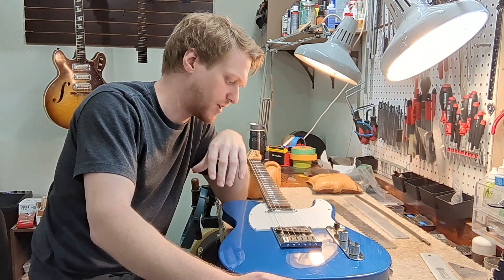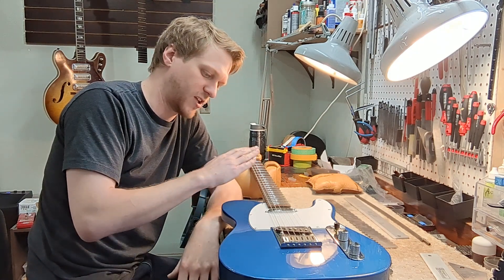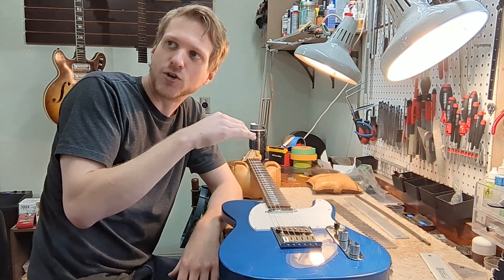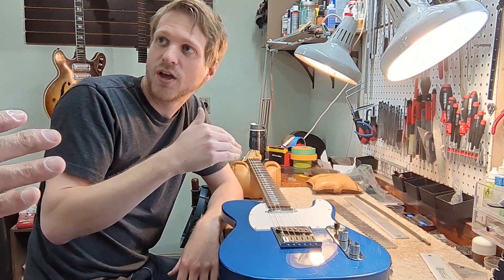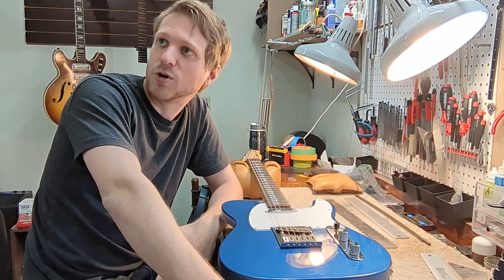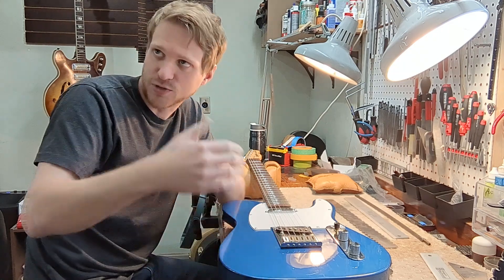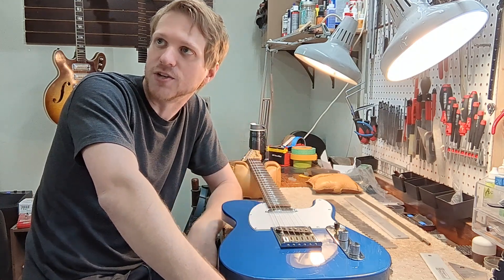Usually this is a visual thing initially. I'll be able to tell if there's any fret sticking out higher than another. I can go to that fret and try to seat it — see if it will sit down — as opposed to leveling it. That might just do the trick, because rather than take height away from the fret, we'd rather just sit it down where it should be so it's supported by the wood firmly, and when you press the string it stays in place.